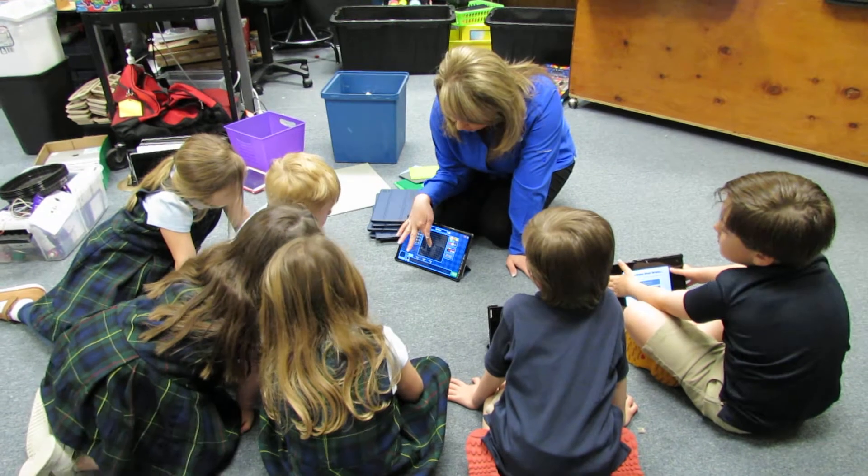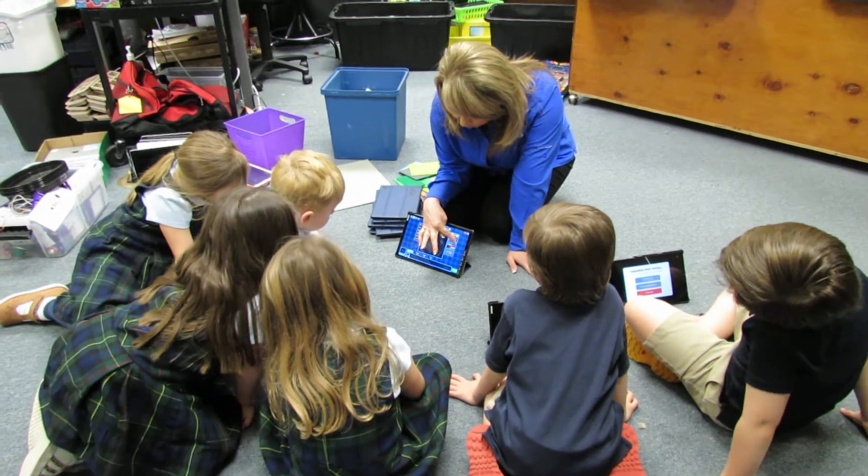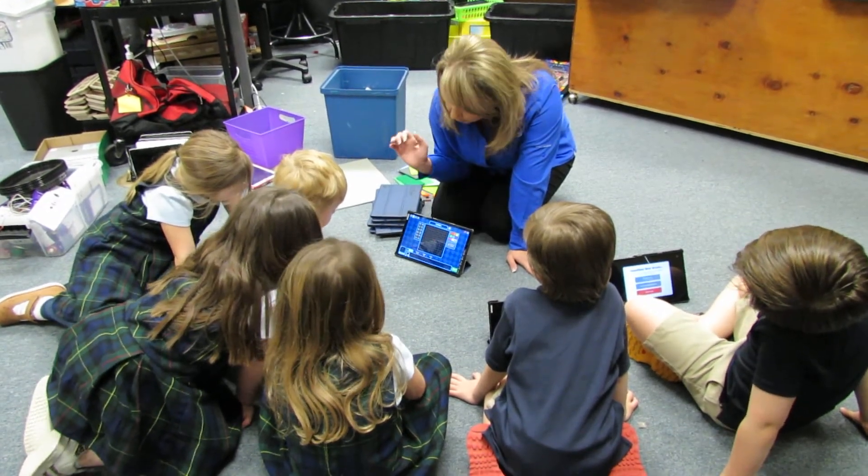Now if we make a touch and we don't want that touch there, remember we have to do our eraser and erase it.